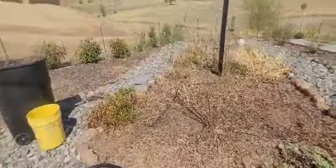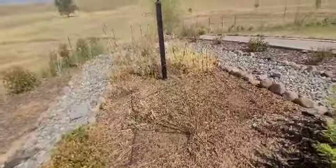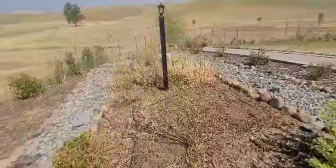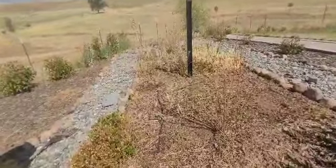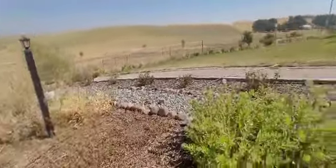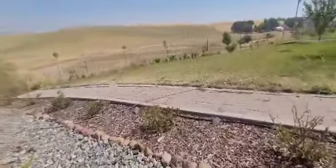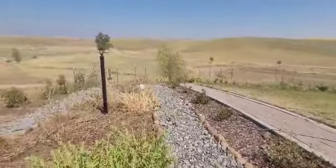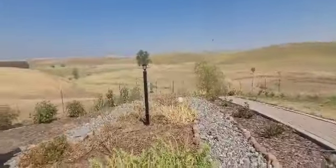I turned the fans up and the water pressure up and there's still not that much pressure. So what I think I'm going to have to do is divide this line and then do one part manually — kind of like I do the tomatoes and the cottage garden — where I just turn the valve and run it manually.